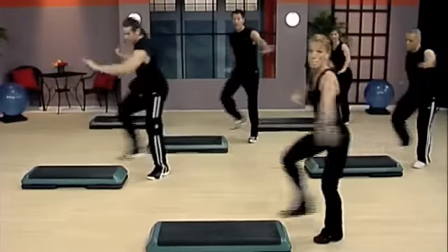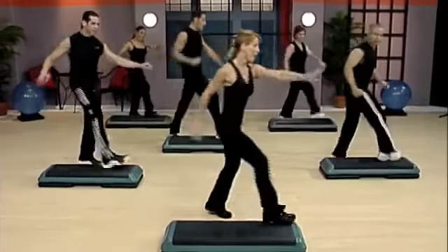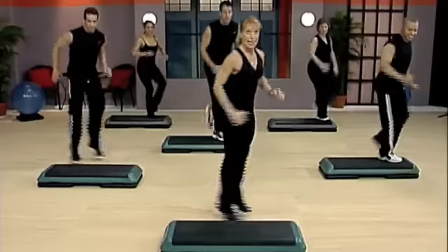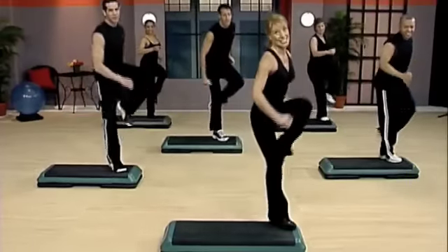Push, turn. Pivot now. Five knees — five, four, three, two. Knee and exit.